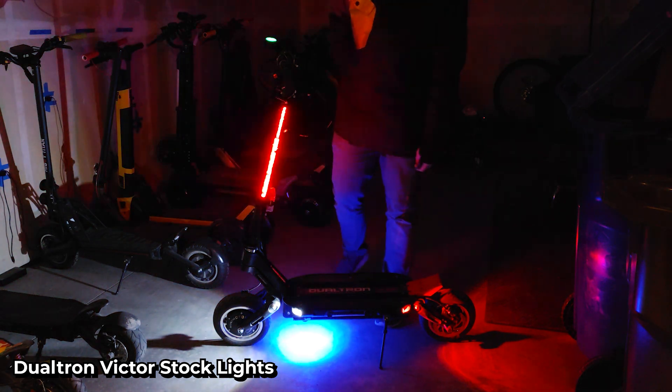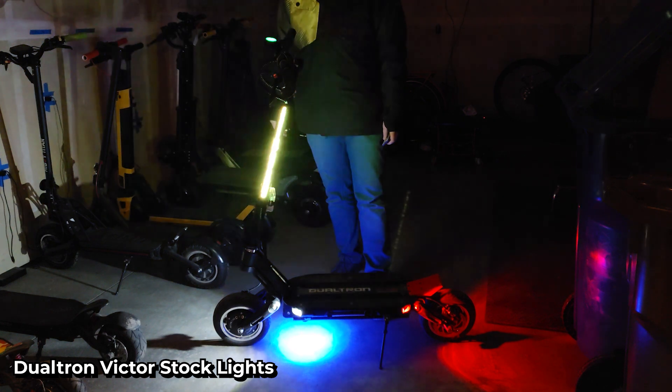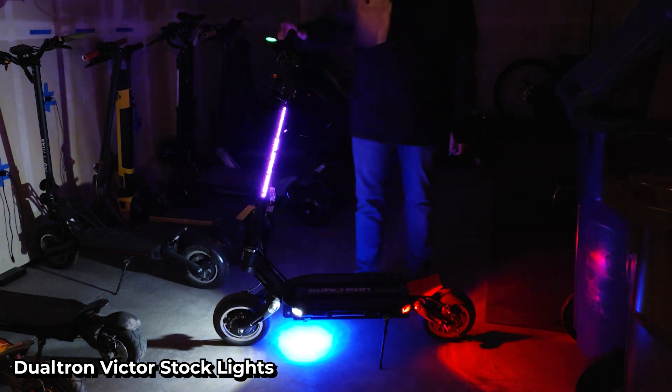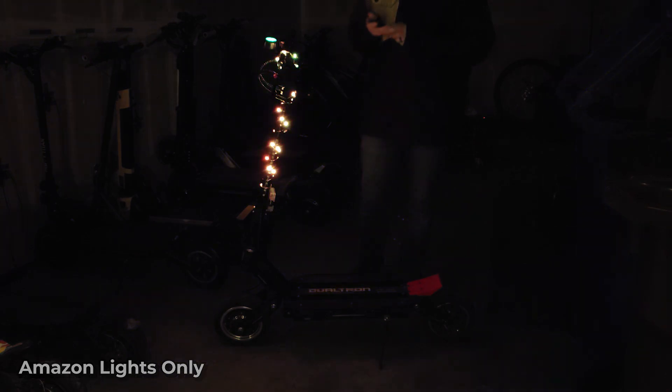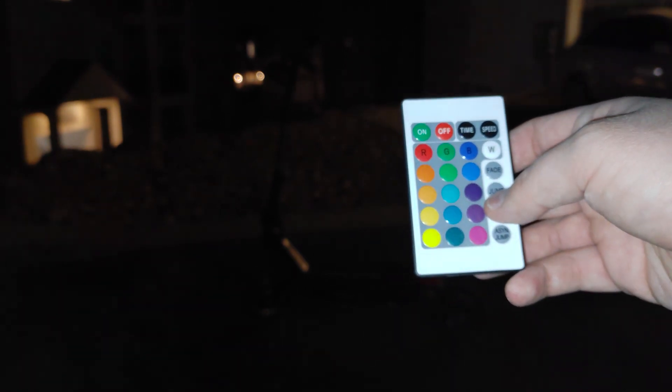Okay, so now it's dark. Let's start by looking at the body lights that come on the Dualtron Victor so you can compare them to the Amazon lights. And now let's look at the Amazon lights by themselves. The scooter also comes with this remote — you can completely control the color that you want. There are a few different patterns, so let me click through some of them real quick and show you.